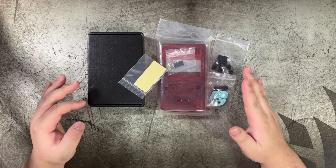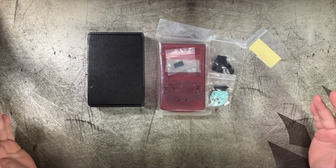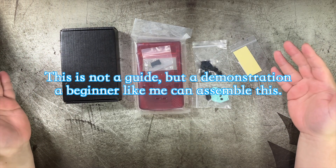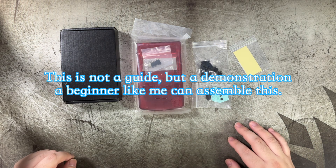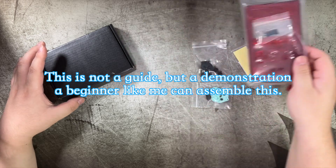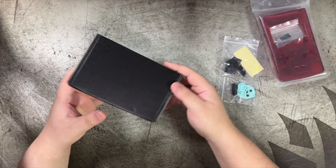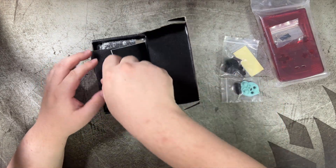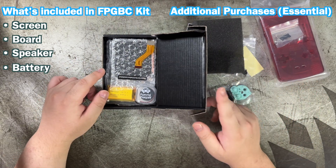The only problem with this kit is that you have to install it yourself, but I think it's not really going to be that difficult. I want to show that even a beginner like myself can pull this off. What you need to order from Funny Playing Games is the FPGBC itself — it comes with the screen, the board, the speaker, and the battery.